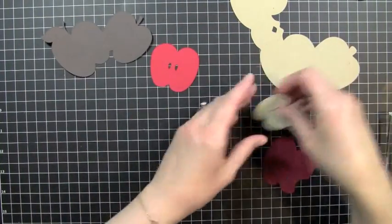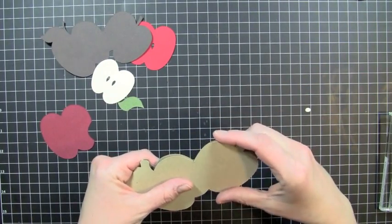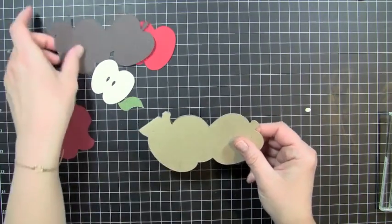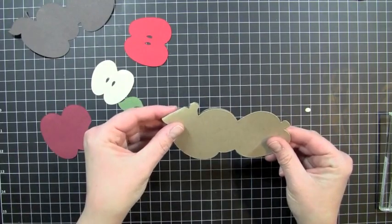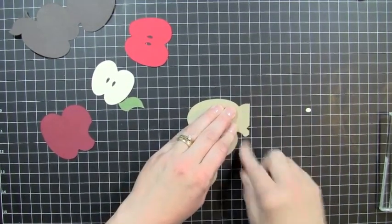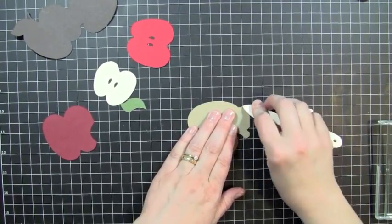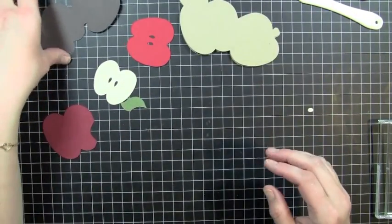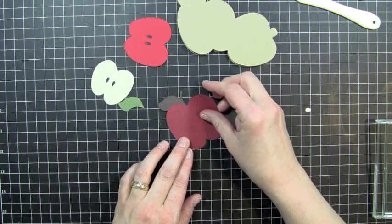I have all of my pieces cut out here and I'm going to go ahead and start putting this together. I'm going to start by folding my card — I'm going to fold it right in half here — and I need to make sure I've got it going in the right direction, because sometimes I have a tendency to fold going backwards. I'm going to get my bone folder and score my fold, because I'm using pretty thick cardstock for the base. That is the base of my card, and now I'm going to start building my layers.